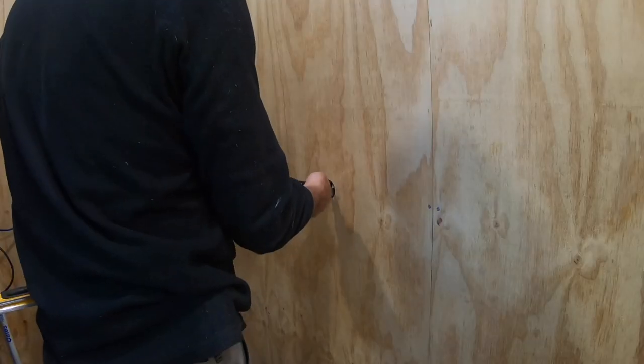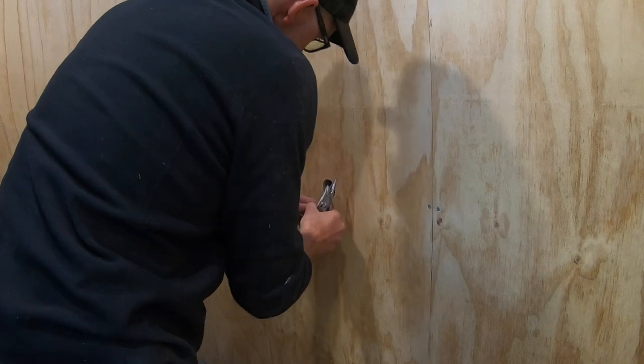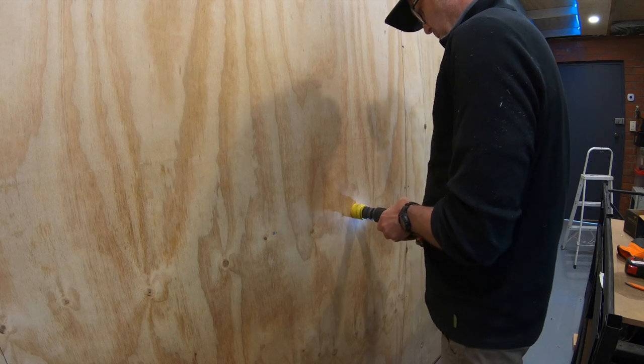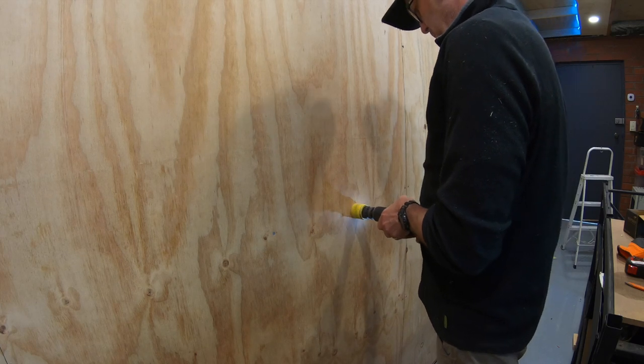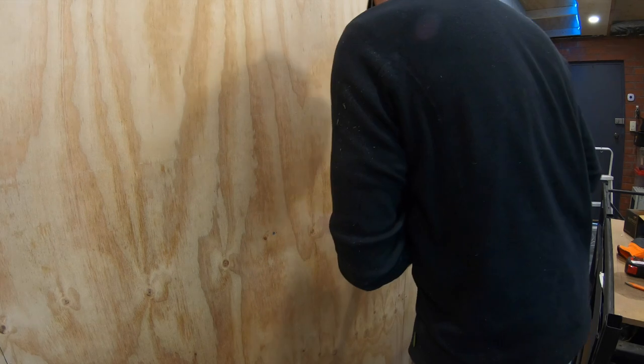I could have taken the sheet off and trimmed a bit more off at the top, but I'd just be being pedantic and no one's even going to notice anyway. I didn't bother to film the last two sheets going up but they both fit pretty well. The last thing I need to do is drill the holes for the power cables to come through - I've measured them out so they're all exactly evenly spaced along the back of the bench, and I'll leave the cables ready for the electrician to fit off and connect to the mains.